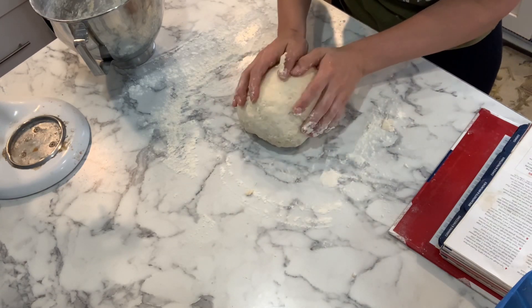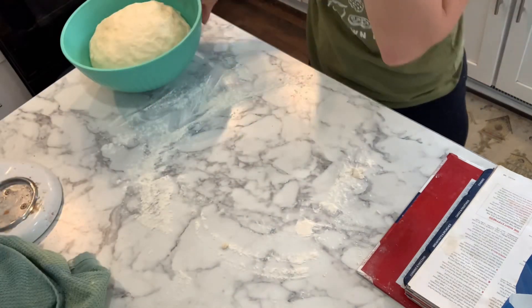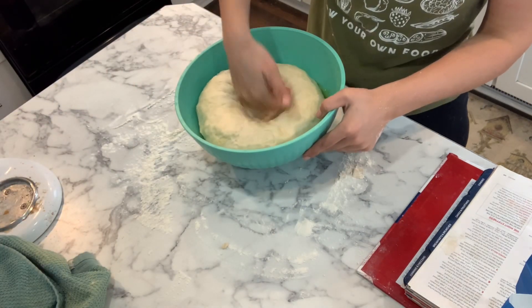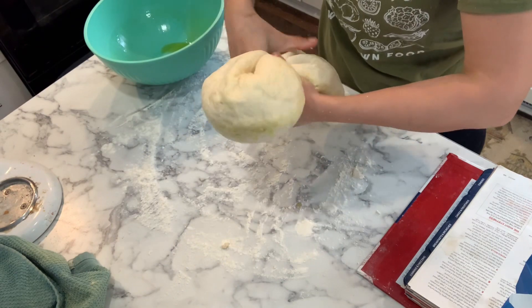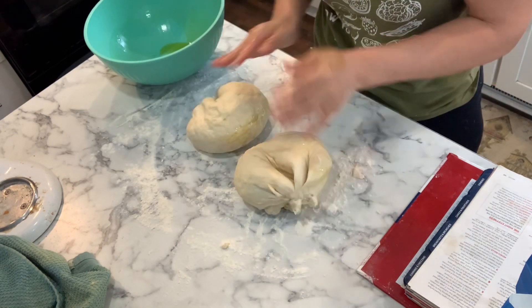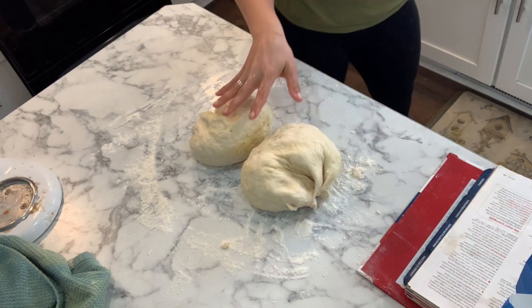Now we're going to put it in a lightly oiled bowl and keep it covered for about an hour until it doubles. It has been an hour and it has about doubled, so we're going to initially punch it down. Then we are going to split the dough evenly — I never can do it perfectly; yeah, that one's smaller, whatever. Now we're going to let this rest for 10 minutes.